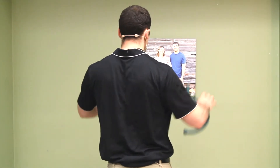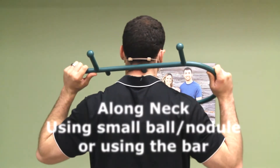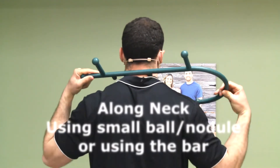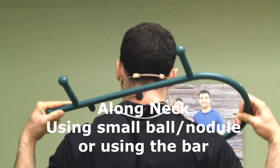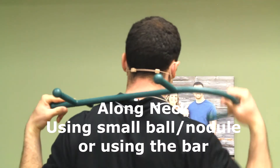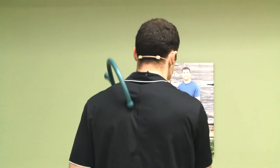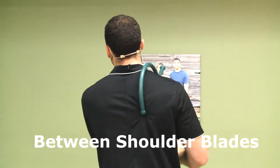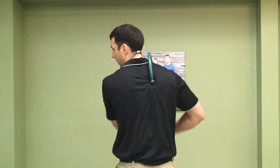Now showing the neck, using the smaller nodules — the smaller balls on the cane. You can get both sides, and it even feels good just to go right up and down with the stem of it. This is my favorite one — getting the shoulder blades, up and down, and you can really get underneath the shoulder blades.